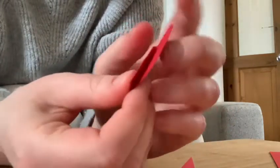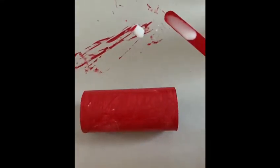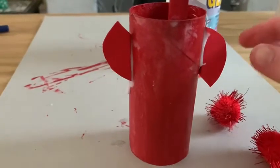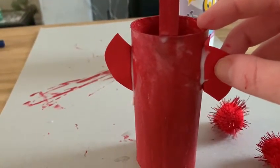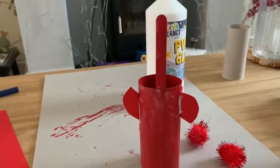Once you've done that we're going to start gluing things together. Get your lolly stick once it's definitely dry and you're going to stick down about a quarter, maybe a third of it, and you must leave this to dry before you go on to the next step which is gluing on the ears. If you don't wait for it to dry then your lolly stick will most definitely fall off, so take your time with this part.